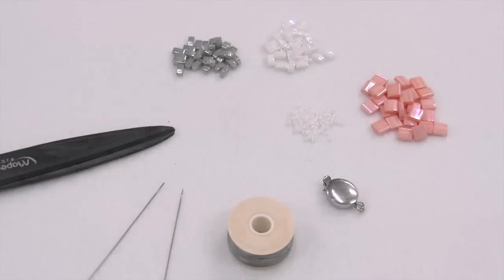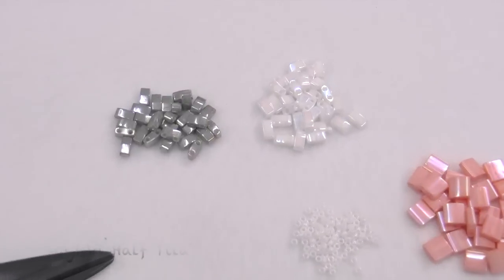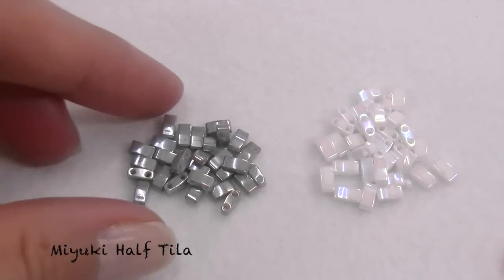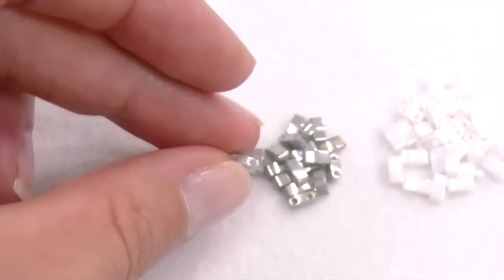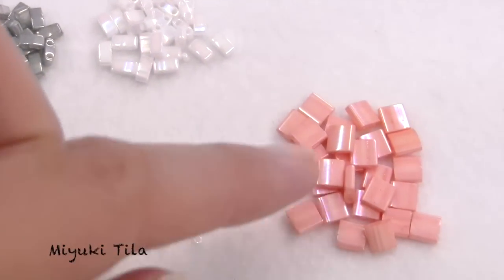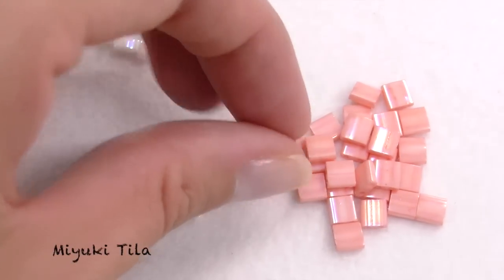To make this bracelet we need half Tila beads, which are almost similar to the Miyuki Tila, but the only difference is that they are 2.5mm large instead of 5mm. The holes have the same distance and size. We will also need Tila beads, which as you can see are two times bigger than the half Tila.